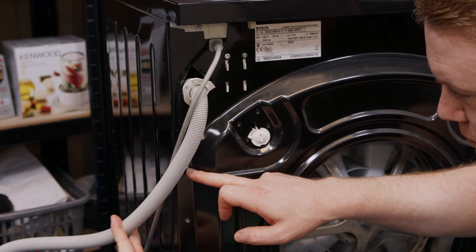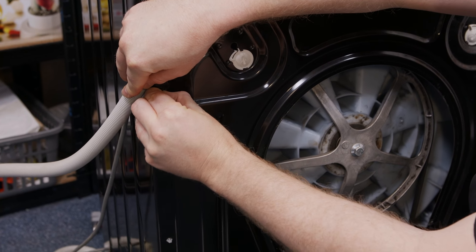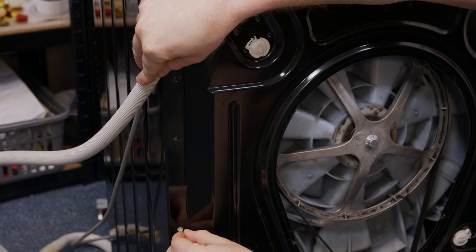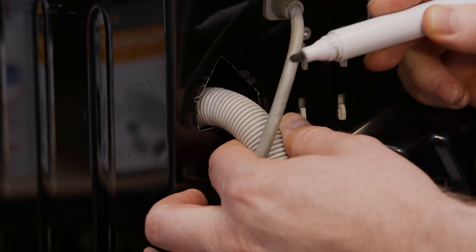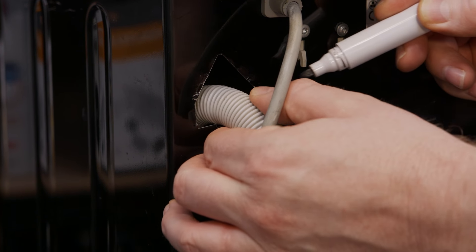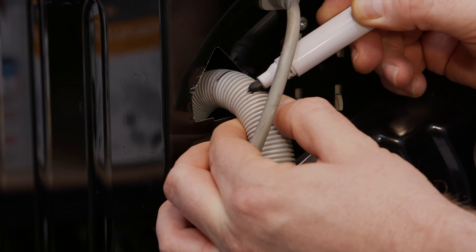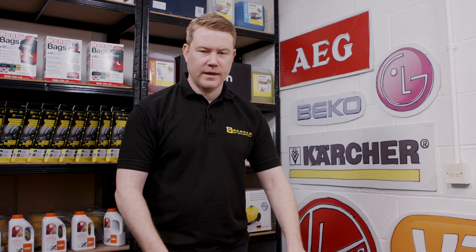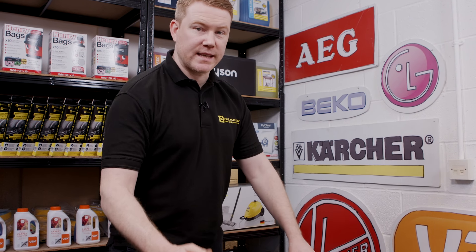Next I need to remove these two lower clips. I'm just going to use my fingers, but you may find a pair of pliers is much easier. Mark the hose with a marker pen so you know how much goes inside the machine. Then I'm going to lay the washing machine on its back, being careful as it is heavy.